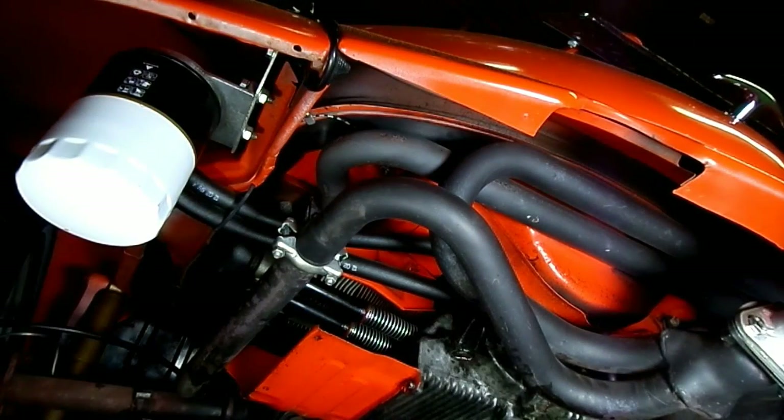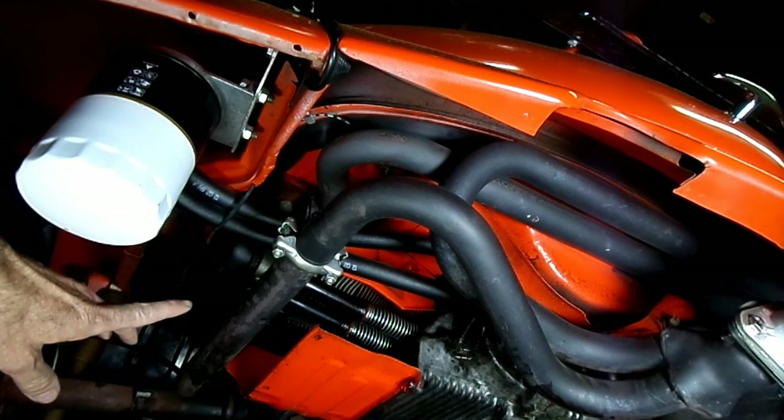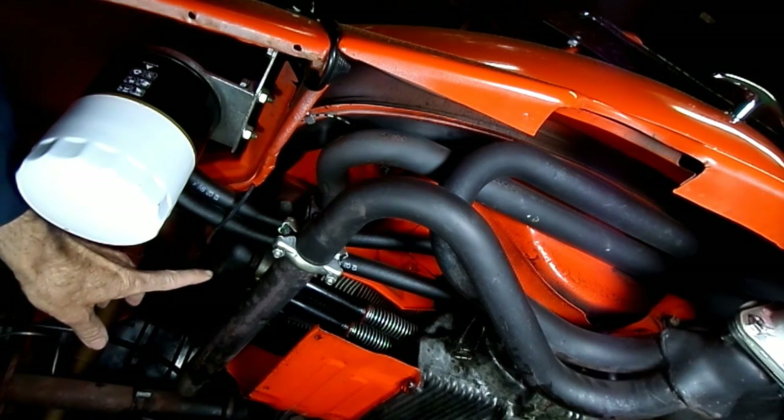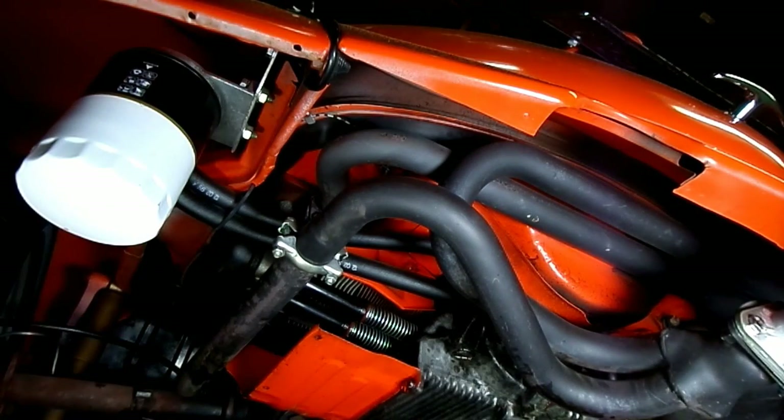The first thing we've got to do is jack the vehicle up in the air or put it on ramps, because this is where the valves are located — right underneath these valve covers on both sides of the engine.